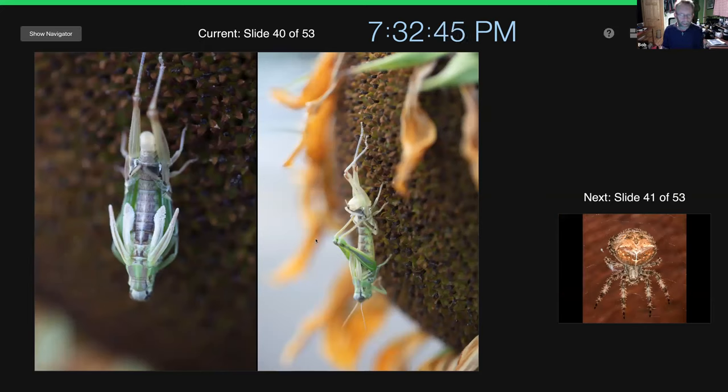Spider alert for anyone who doesn't like spiders coming up. This is the cast-off exoskeleton of one of our grasshoppers — you can see this guy just emerging from the exoskeleton with his brand new skin, so he's not going anywhere. That made a great shot on one of my front yard sunflowers. If you really start looking for insects and get in the habit of glancing around with your camera, you'll see some of this neat stuff that happens all the time.